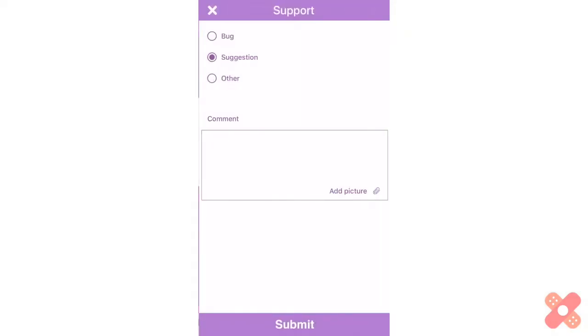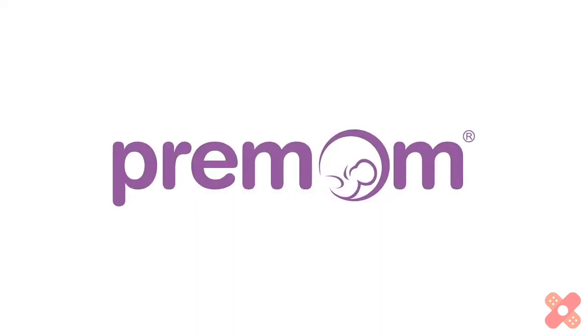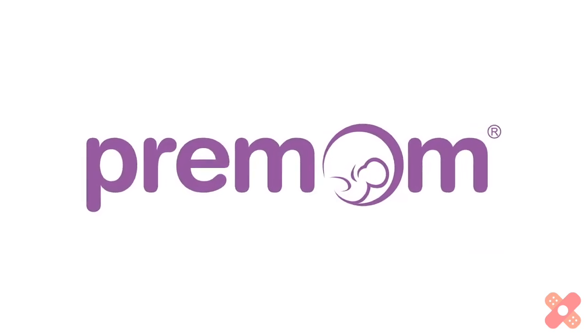Please do not hesitate to send us feedback through the support tab in Premom if you have any questions. Download Premom now to start temping and tracking quickly and easily.